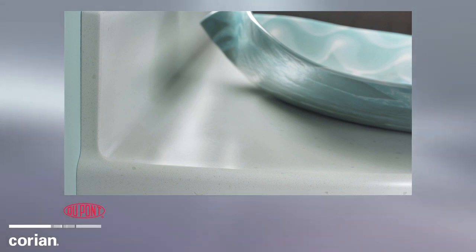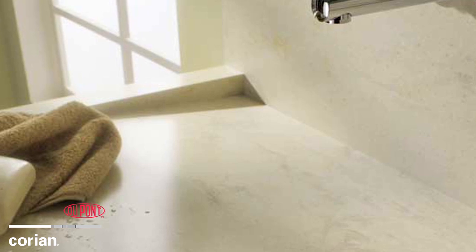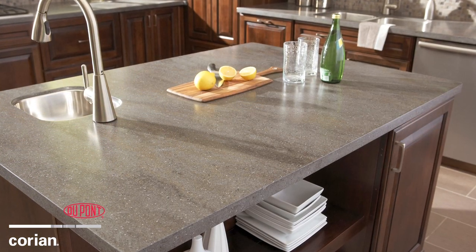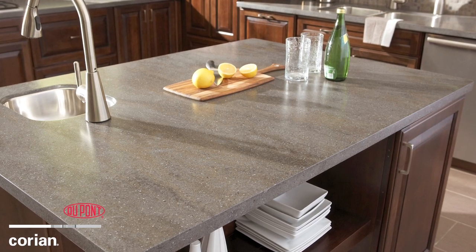the finished Corian Solid Surface piece has physically smooth seams. With proper cleaning, it will not collect dirt and grime or harbor the growth of bacteria and mold, providing you a smooth, easy-to-clean, low-maintenance surface.